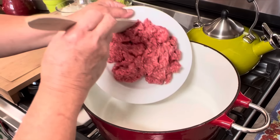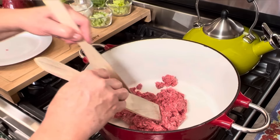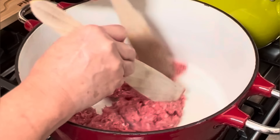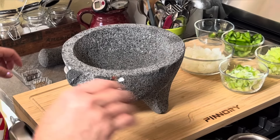I'm ready to brown my ground beef. I'm going to use this big Dutch oven, add my ground beef in here, and move it around until it loses all its pink color.